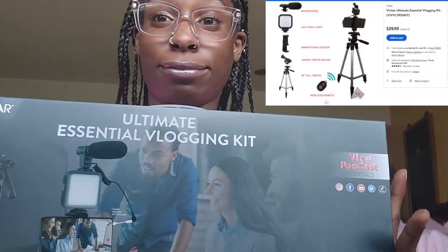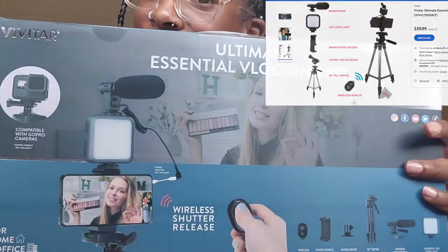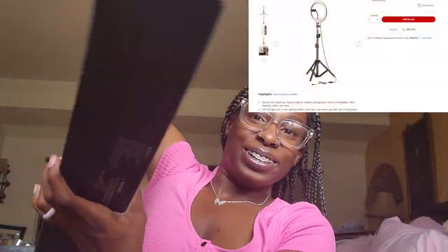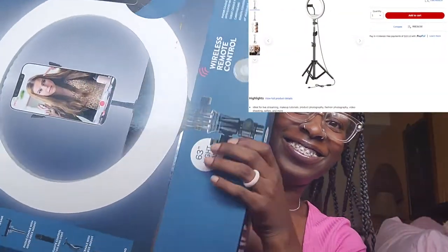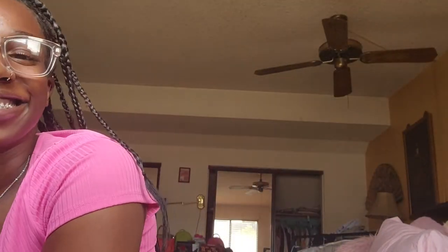So the first thing I have is a whole essential vlogging kit — I'm ready, y'all thought I was playing! And that's the ring light. Okay, because we're doing this. We're just gonna open it up and then I want to show you guys the setup.